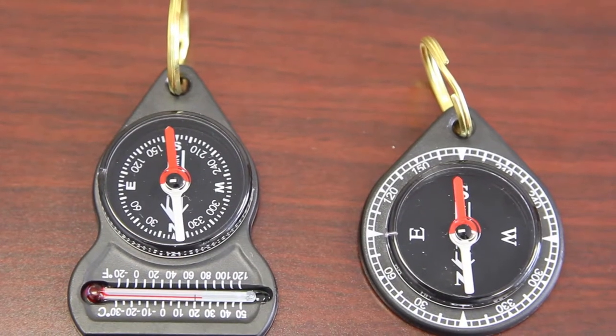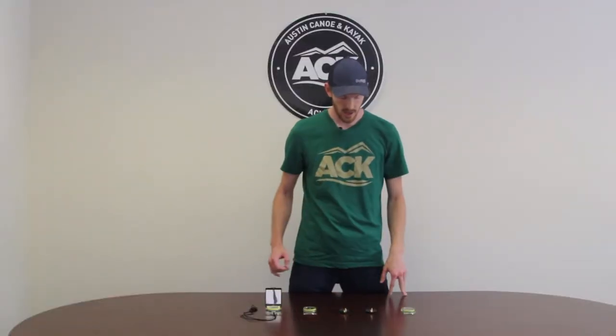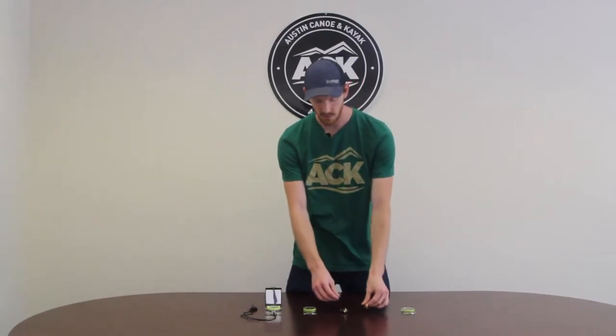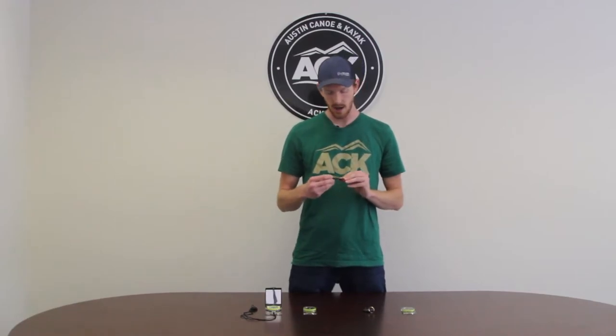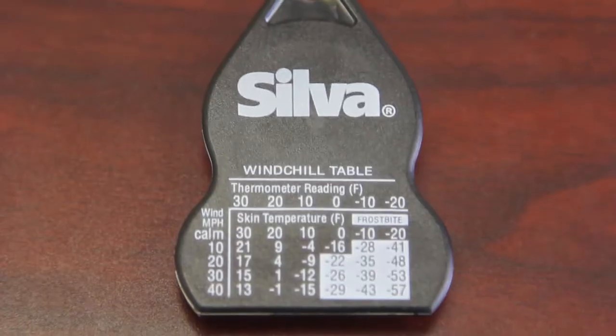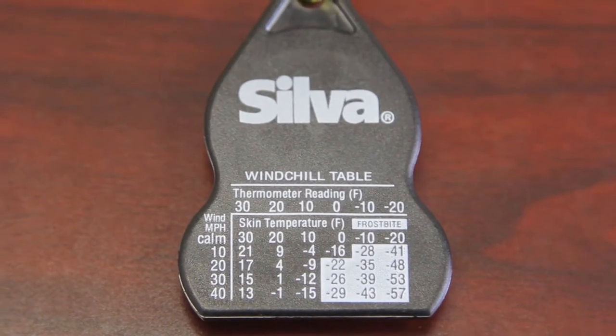The next two compasses I want to talk about are the Silva Companion and Forecaster. These are kind of the most simple compasses that Silva offers. They are easily accessible in that they fit on a key chain or your zipper. If you want something with a few more features, I would go with the Forecaster — it has a temperature gauge at the very bottom as well as a wind chill table on the back. So if you're on the move, these are going to be the compasses for you.